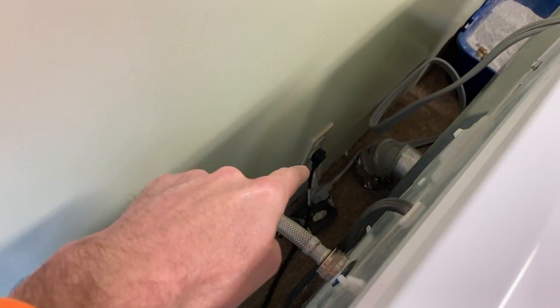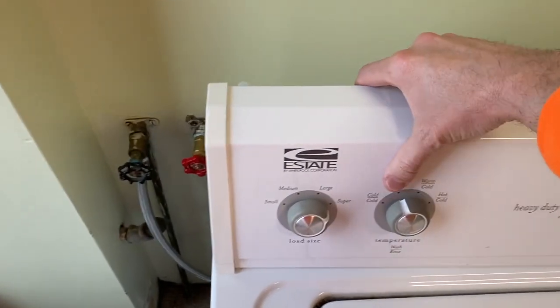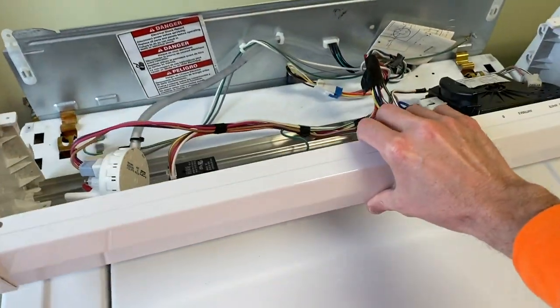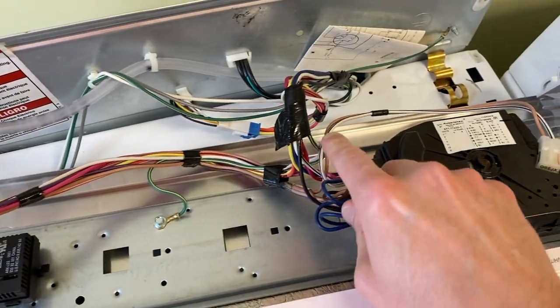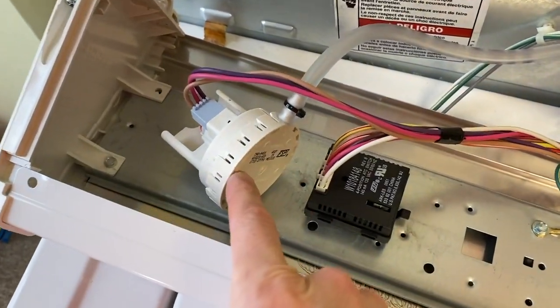Safety first — go ahead and unplug your power cord to your machine, cut all electrical power. At this point I've got the machine unplugged, and after removing those screws you can carefully shift your cover panel down. Be careful as you do this — you don't want to put any stress or harm on any of the connection points or wiring.